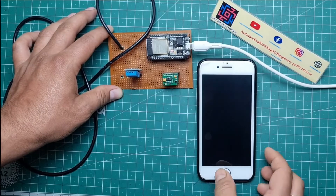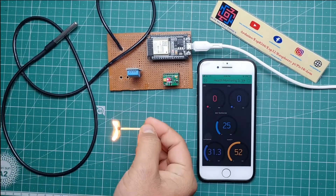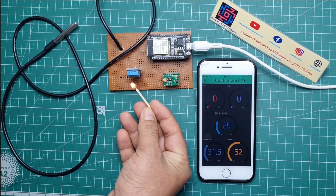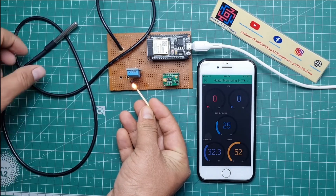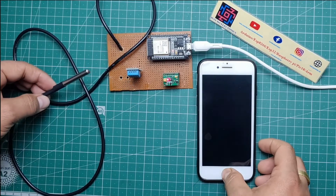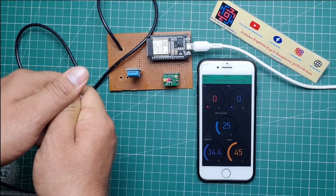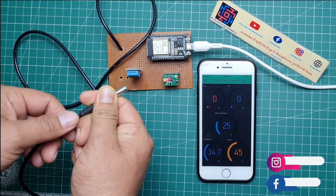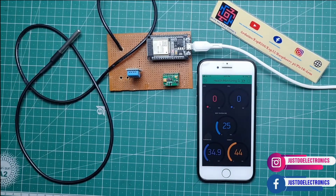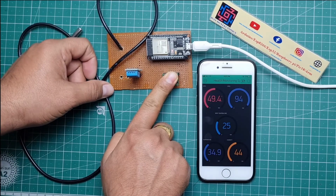If I remove the DHT11 sensor, the value goes to zero. When I put the DHT11 sensor back, the values return — right now it is 31 degrees temperature and 52 percent humidity. I am providing some heat near the DHT11 sensor and you can see the real-time data change in the Blynk app — now it is 33.3 degrees. The digital temperature sensor is also updating; it shows 25 degrees when I hold it in my hand.